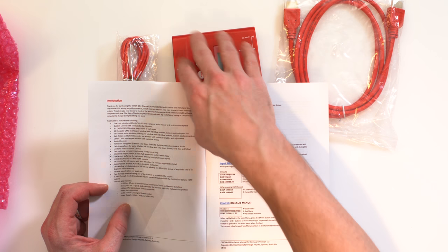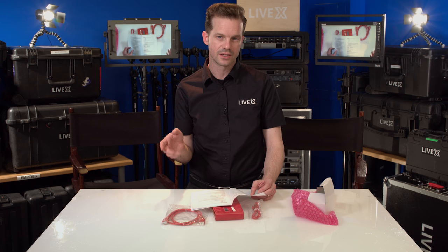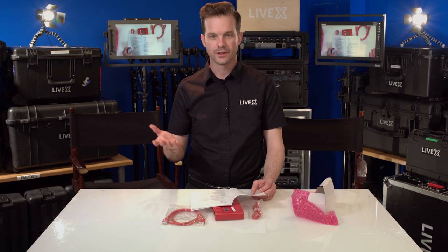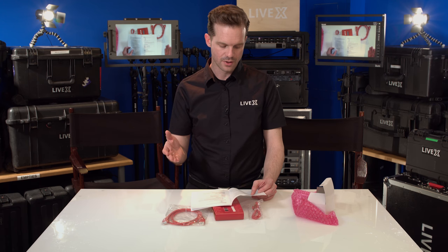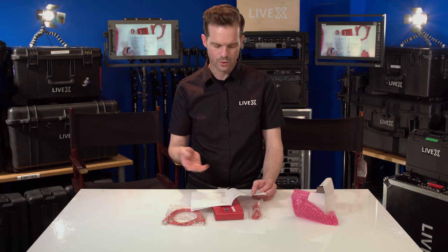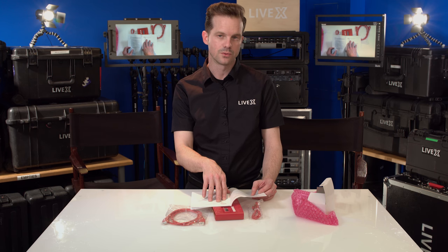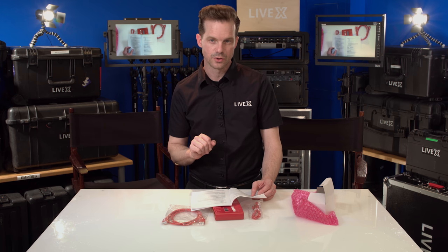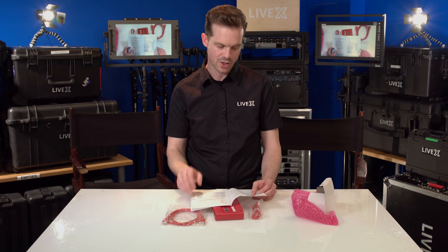That's a 37-pin GPI connector — that's very important to get your pin count right when dealing with a tally configuration. Sometimes you may order a GPI connector and think they're all the same, but there are a bunch of different pin counts. That's a pretty big one — about as big as they get. So they're kind of anticipating you're using this with a more professional-grade broadcast switcher, as opposed to something more consumer-grade that may have a smaller GPI connection.